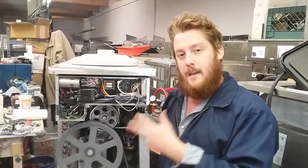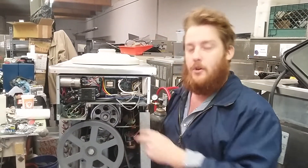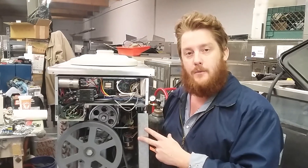Thank you, and this is how to change the viscosity or temperature control on a Taylor 142. Have a nice day.